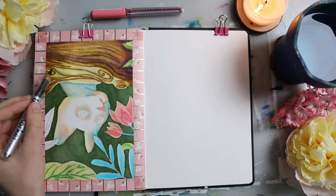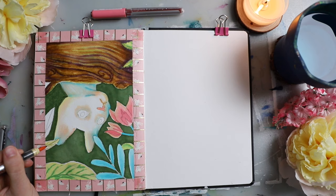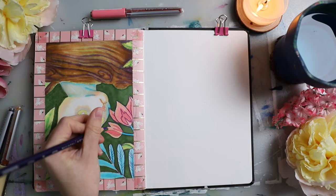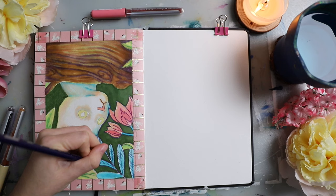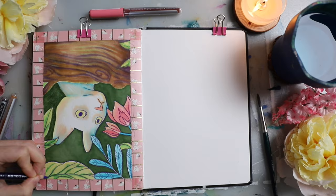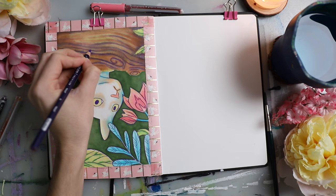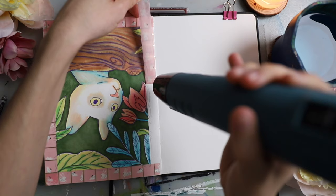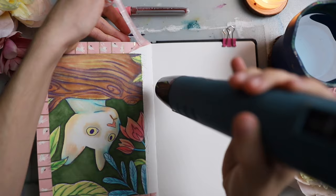I wanted this log to be a little bit on the darker side compared to the green tones and the cat, so I did build up my colors gradually. I really like the look I managed to create with all of these little details in the bark and swirls. I used a dark purple colored pencil — in this case a Prismacolor, though you could use any brand. The Prismacolors are a little bit on the softer side for line art, which can make the line art a little bit thicker. If you want to be more precise, I would use harder colored pencils.